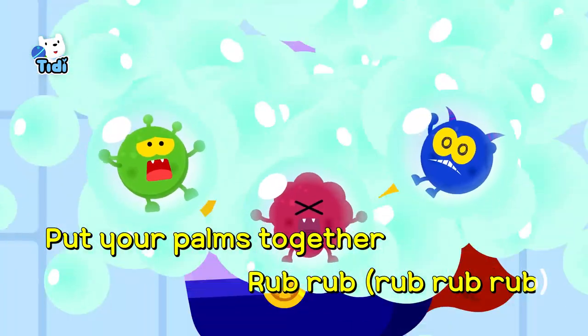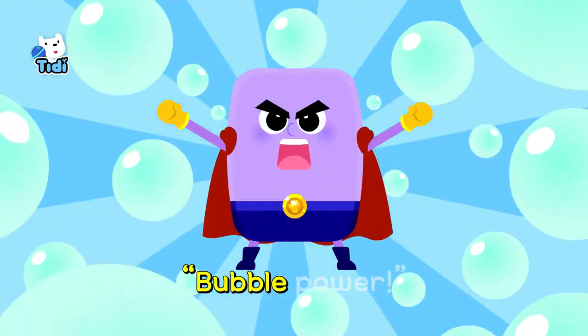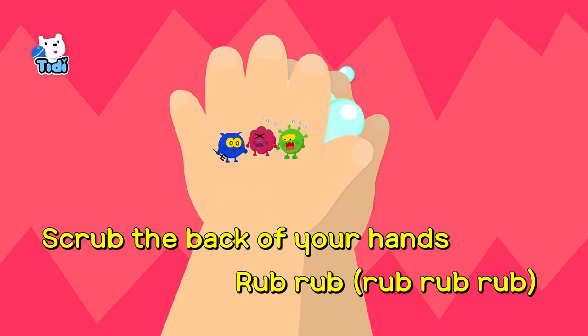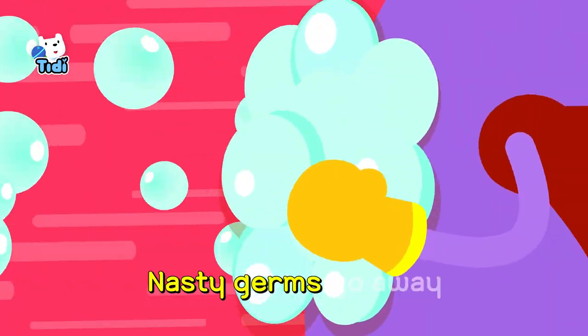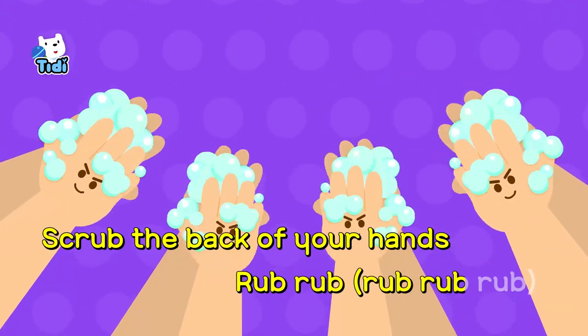Put your palms together, rub-rub-rub-rub-rub. To the back of your hands! Bubble Power! Scrub the back of your hands, rub-rub-rub-rub-rub-rub. Soapy suds, bubble, bubble, nasty tubes, go away. Scrub the back of your hands, rub, rub, rub.